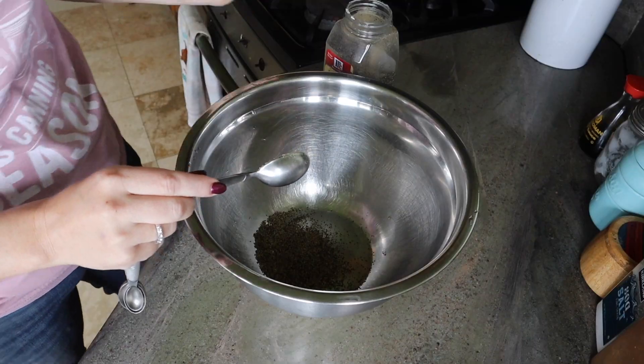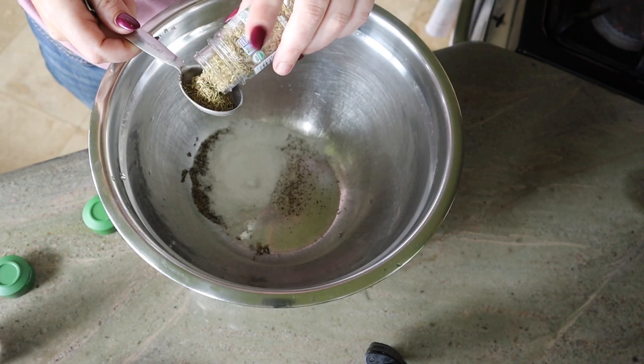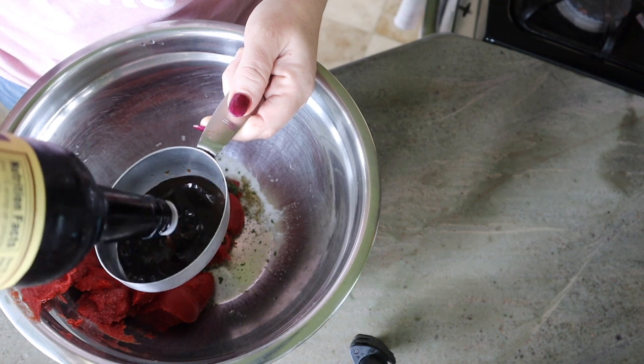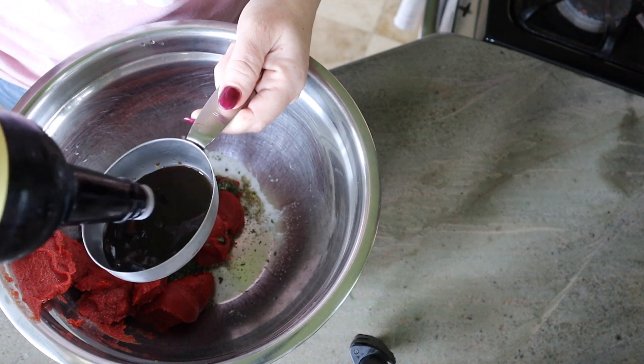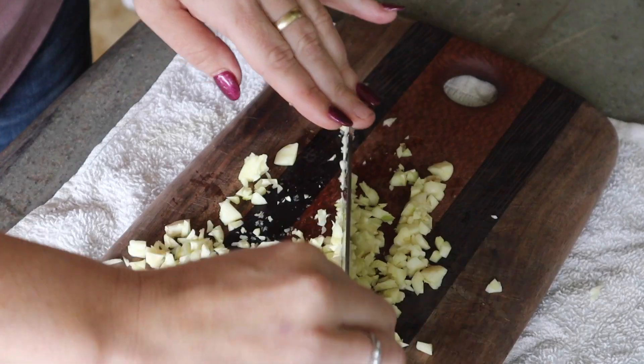We're going to go ahead and mix all of our ingredients into one big bowl to start out. According to the recipe we are going to add ground pepper, salt, thyme, parsley, tomato paste, and Worcestershire sauce into a bowl and combine well. Next we are going to go ahead and cut up our garlic.